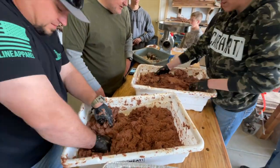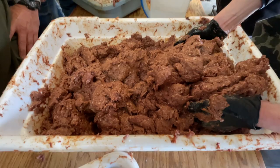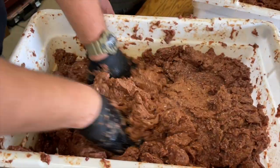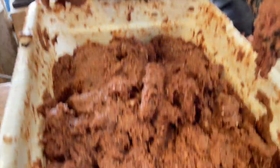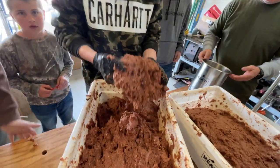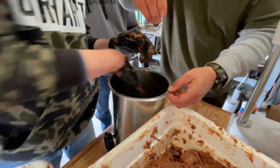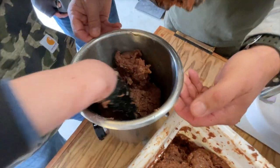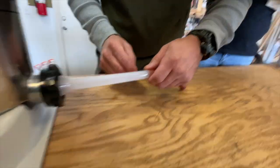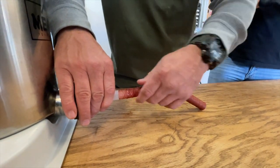I'll show you the texture we're looking for — we've been told we're getting pretty close. We might have added a little too much water on this one, but by the time we mix them together we'll be good to go. The master chef says that's the texture we're looking for. We're gonna put it in a bucket, mash it around so there's no air pockets, then flatten it out. That's the key. There we go — it's working. You just do one long one and then cut it.